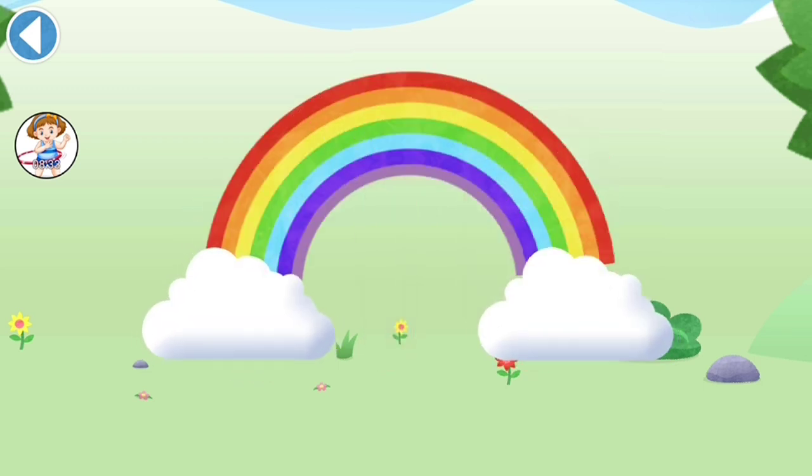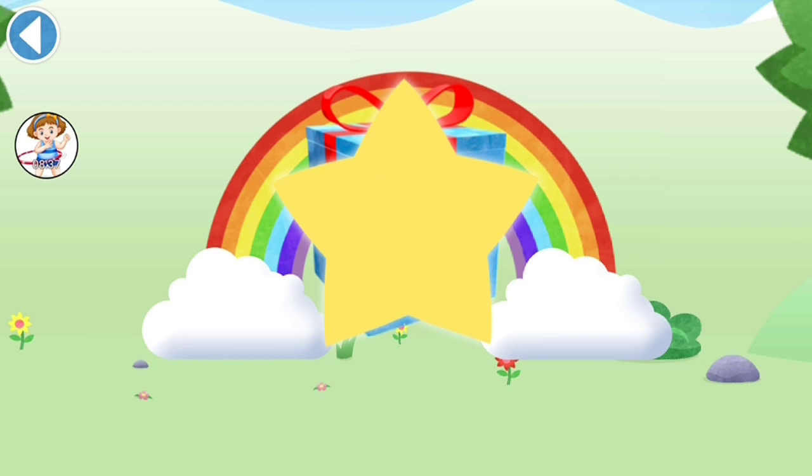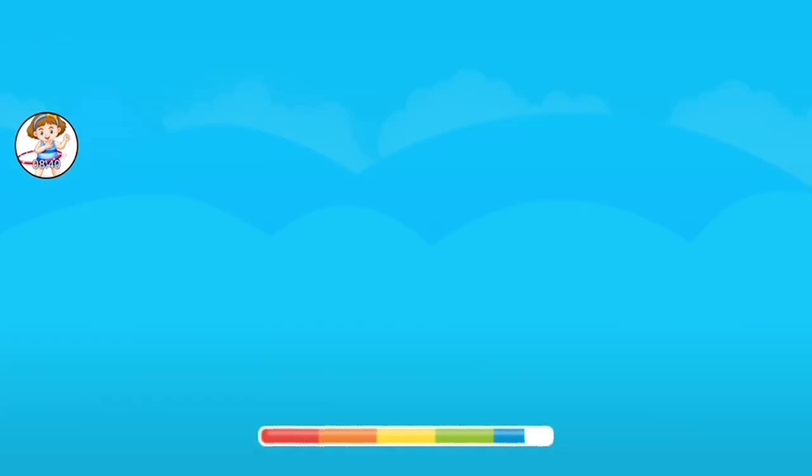Brilliant! Well done! You've unlocked a sticker! Brilliant! Play again to unlock another sticker!